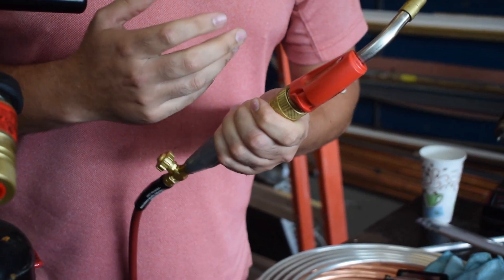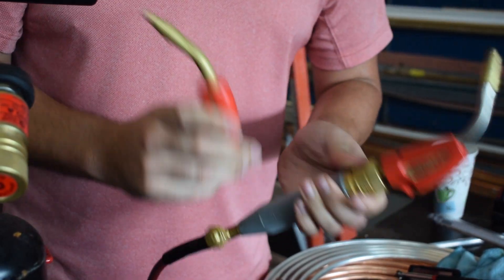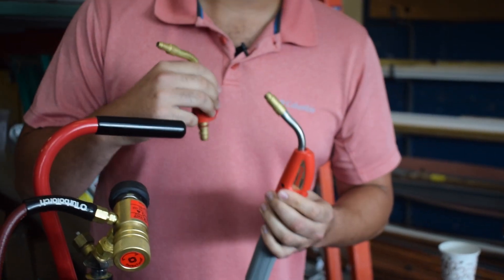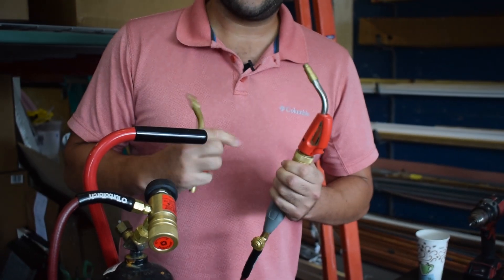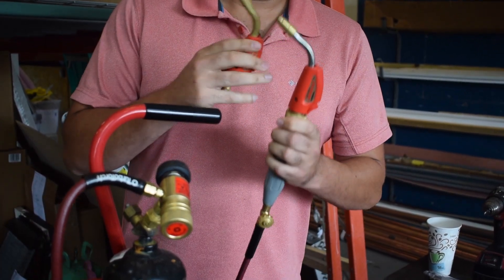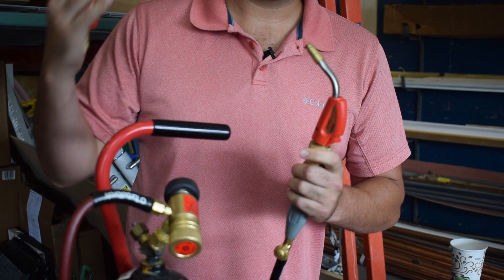With most of the kits out there, the kit that I like to recommend comes with an 8-tip and a 5-tip. The number on the tips means how many cubic feet of acetylene you're going to be using per hour. A lot of guys say they're going to be using more fuel with air-acetylene kits, but not really — the number on the tip just tells you how many cubic feet of acetylene per hour you're using.